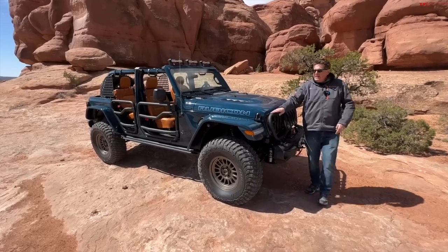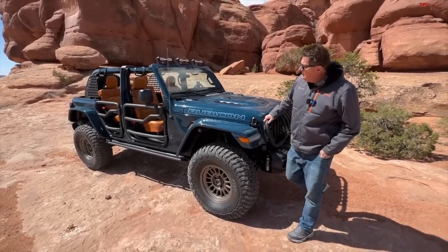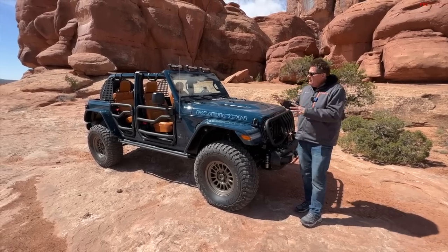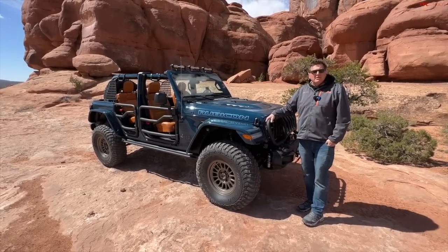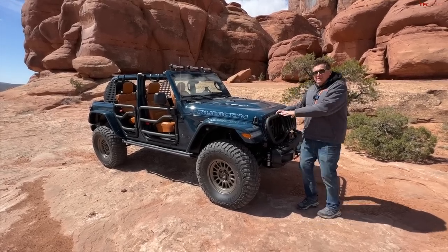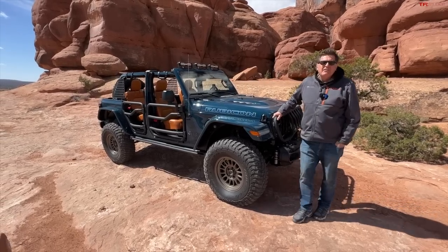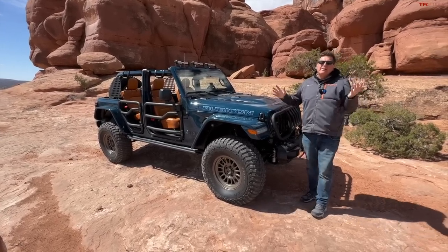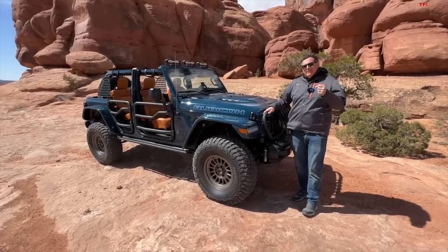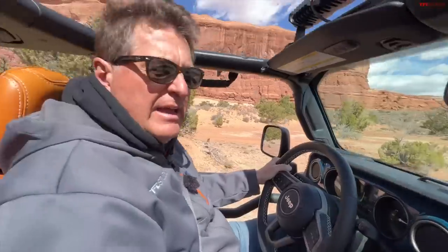Hey guys, welcome to the Easter Jeep Safari! We are here driving concept vehicles. This is a really cool one by JPP - Jeep Performance Parts - called the Departure. It's got a whole bunch of cool aftermarket parts that might actually go into production. We want to thank our friends at Onyx Off-Road, who make a lot of this possible. If you're ever lost on trail, check out Onyx Off-Road where you can download the map and never get lost.